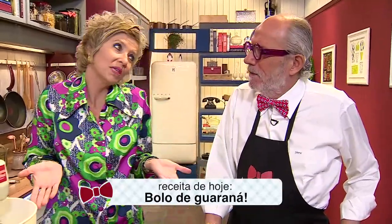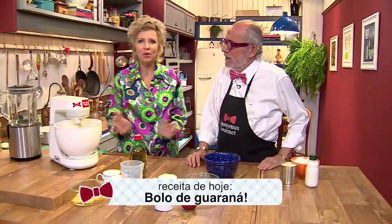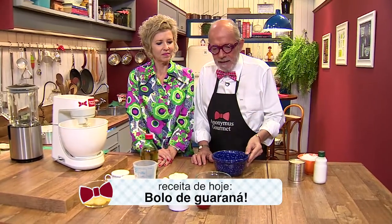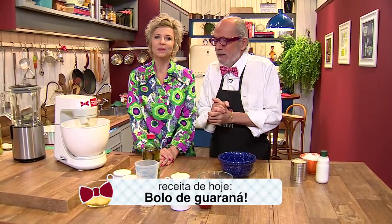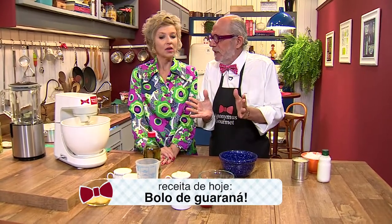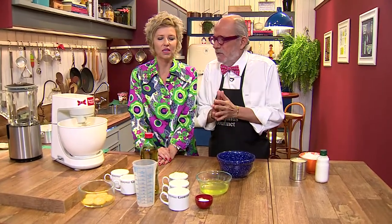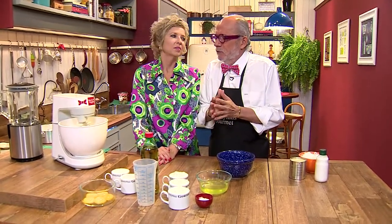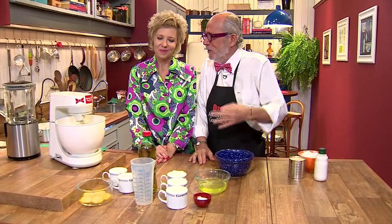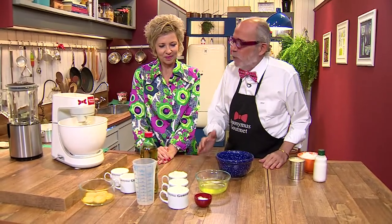Irão pensar: mas como assim bolo com refrigerante? É o ingrediente fundamental do bolo que nós vamos preparar aqui, é o Guaraná. Dá pra fazer com outros refrigerantes também? Claro, dá pra fazer com refrigerante de laranja, dá pra fazer com refrigerante de limão. Mas a nossa receita é de Guaraná — o oficial, reconhecido pela FIFA, é o de Guaraná.